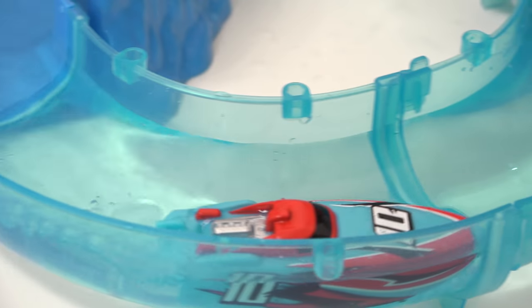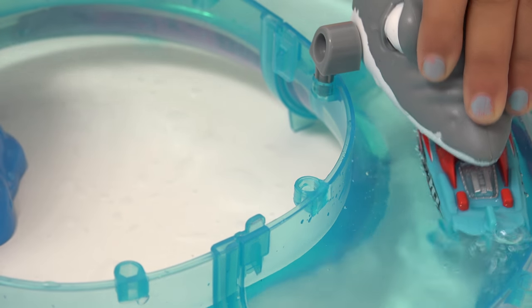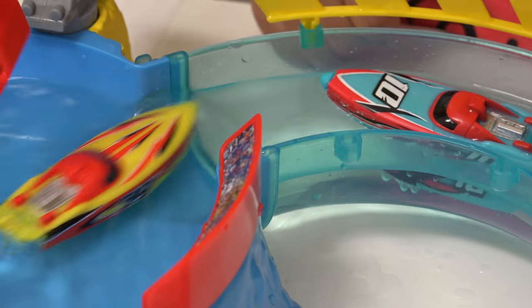I'm going to grab one. I've got him! I'm going to go on the slime. Woo! Yeah, that's fun!